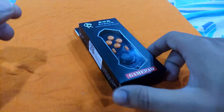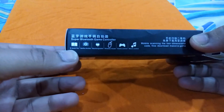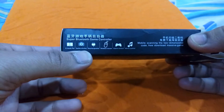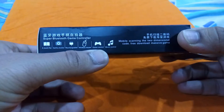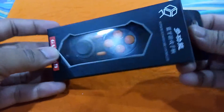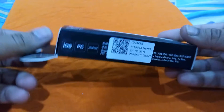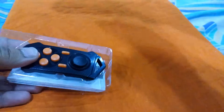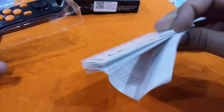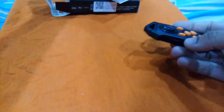Hello guys, today I'm going to show you this small Bluetooth gamepad. As you can see, you can use it as an ebook flipper, selfie shutter, rechargeable wireless mouse, game controller, and a music controller — pretty much many things you can do with this small, compact gamepad, as shown in the user manual.